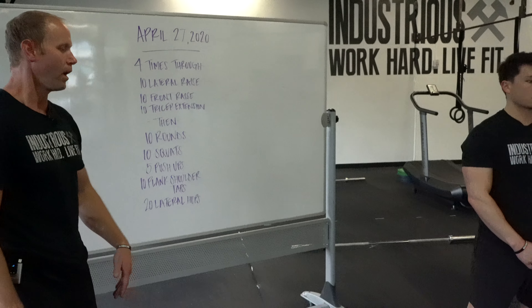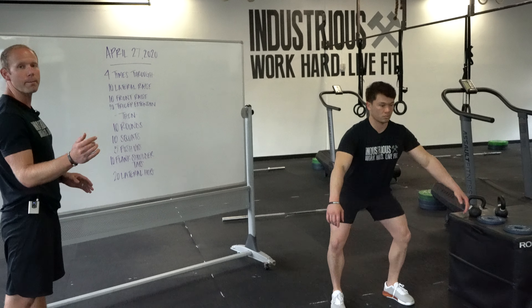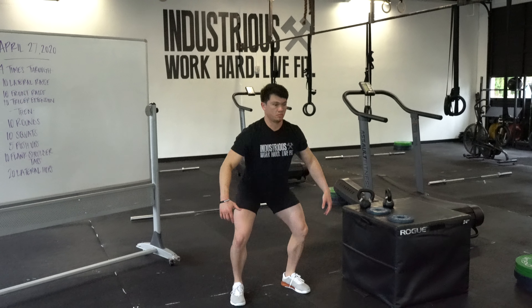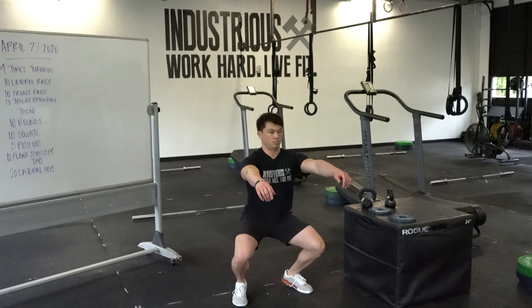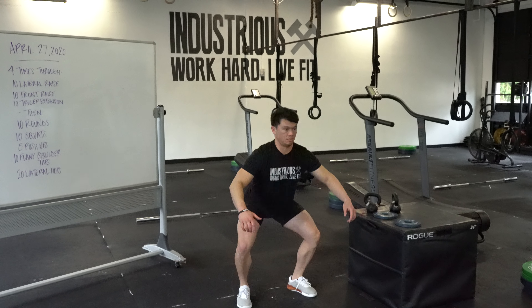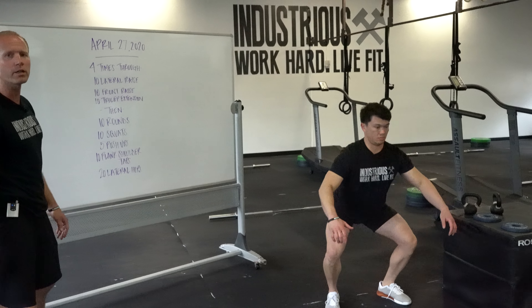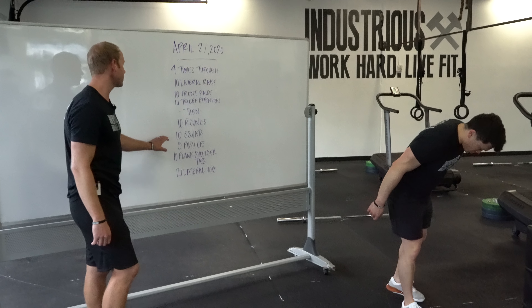The squat: knees and toes go the same direction, feet stay flat on the ground. Hips back first — that's the key. Too often people bend the knees first and end up squatting through their toes and off balance. If you get those hips back and drive through your heels, you're going to open up a whole new universe in terms of strength development as well as flexibility.